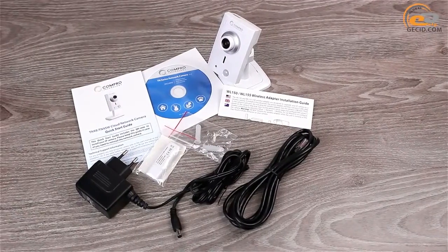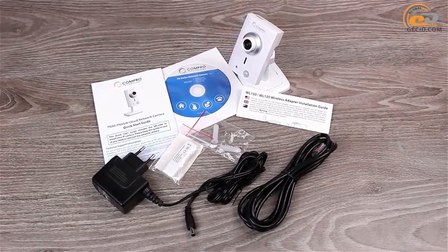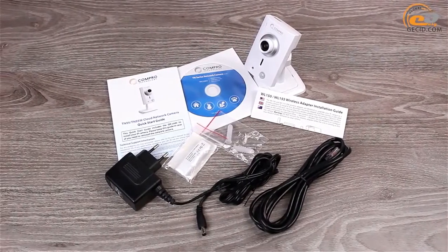The delivery set includes the following items: a power adapter, USB module of wireless network, internet cable, wall mounting, software CD, and quick installation guide.